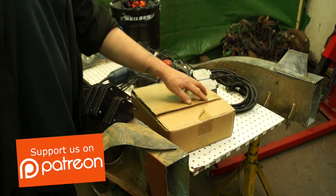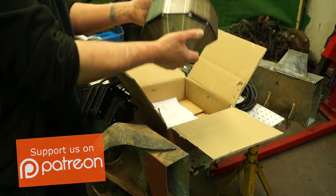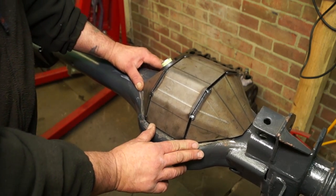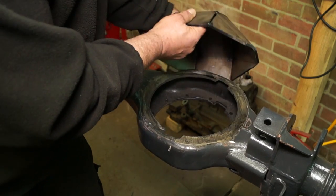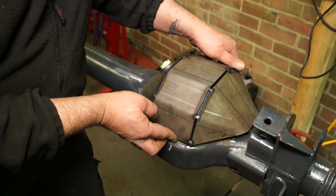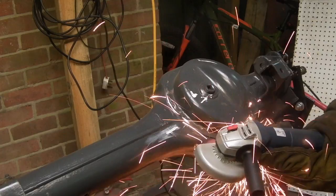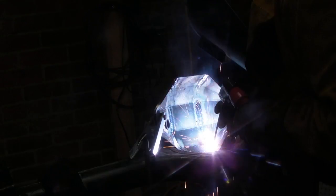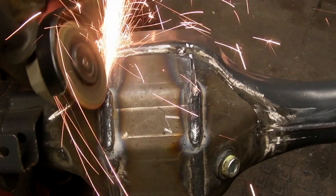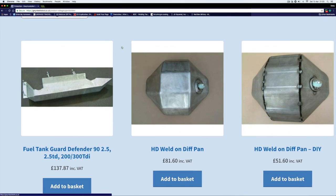Thanks to our Patreon supporters — and you should really be supporting us on Patreon because we can get more bits and show you more bits — this is a diff pan from Gwynne Lewis 4x4. This is a very strong diff pan to stop the vulnerability on the front axle, because the diff pan gets dented and it causes problems with the crown wheel. At six millimeters thick, this is a very good modification. We need to cut off the old diff pan and do some welding, and once we've done that we'll have to do a little bit more grinding.